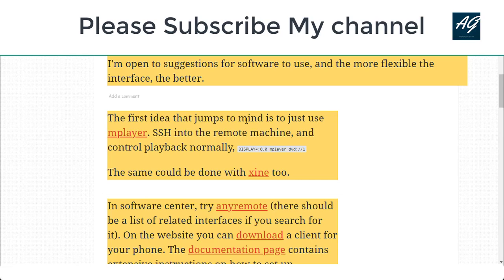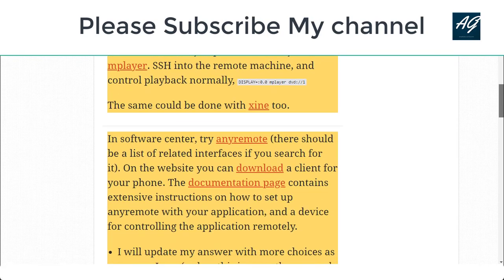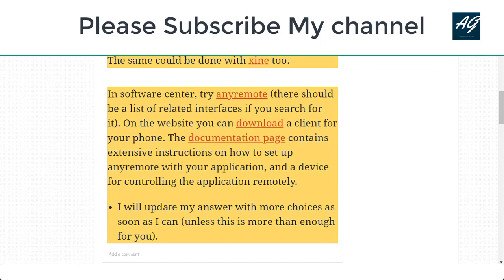...to just use mplayer on the remote machine and control playback normally using display 0.0 and mplayer DVD. This will help you control the DVD player without a remote. You can also control it this way through the software center.